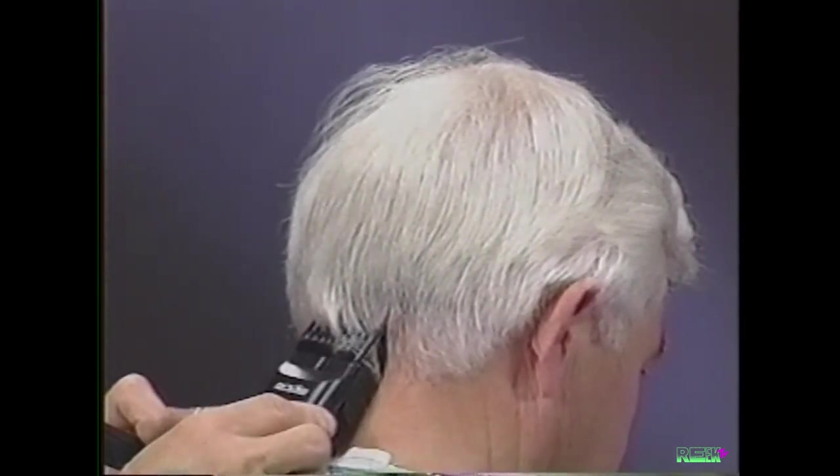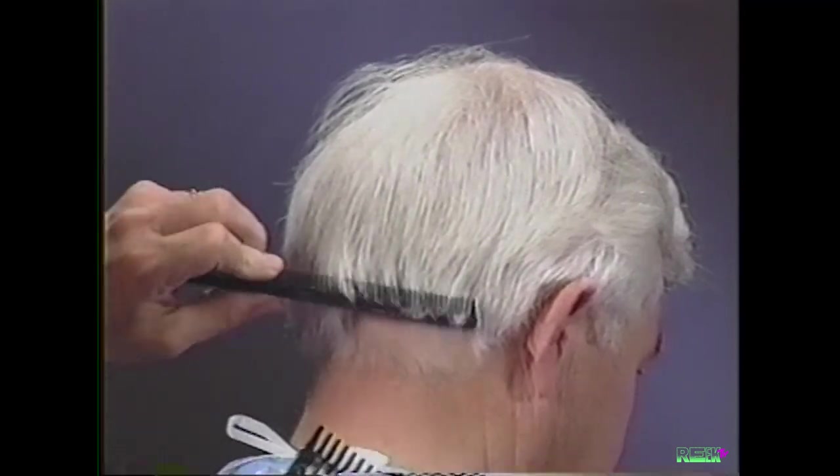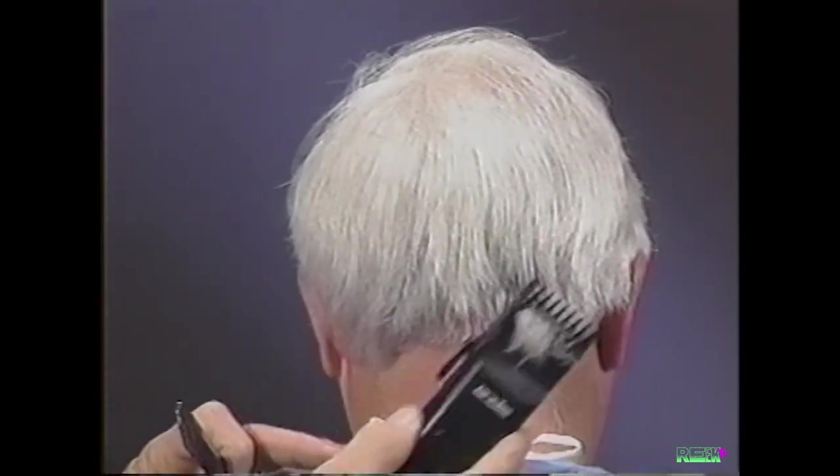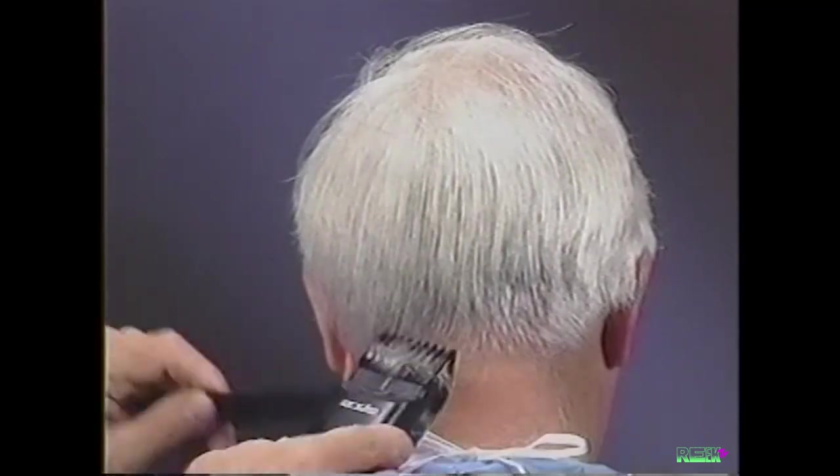The clipper attachment comb is beveled, so when you make your taper cut, you start at the hairline and cut up and out. Having the adjustable attachment comb set on the number four setting will prevent you from cutting too close.